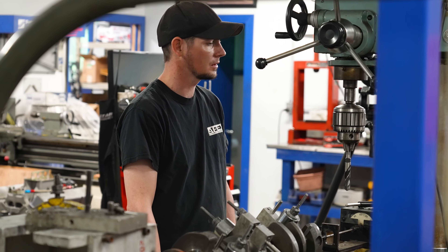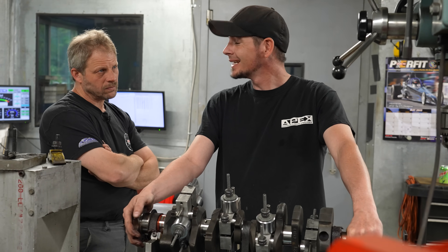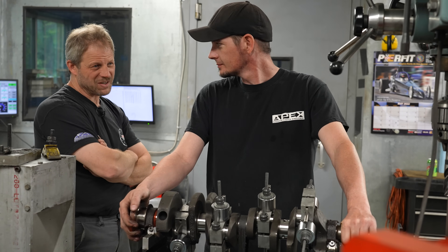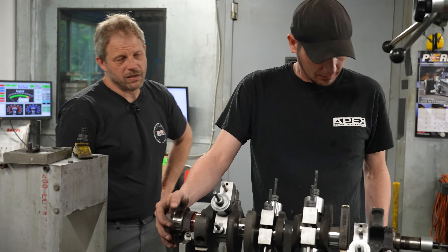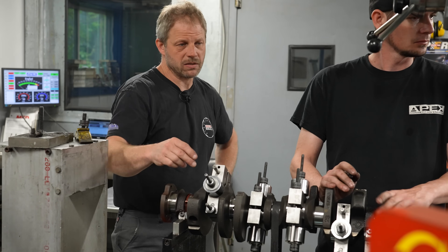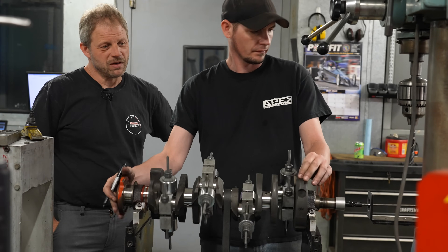That's in grams, but it's off a long ways - 140 grams on each end. Because the hypereutectic pistons are a fair amount heavier than the cast stock pistons, we're going to need to add weight to the counterbalances to offset the bob weight of the piston. It's a fair amount - 140 grams - so that's where heavy metal rolls in.